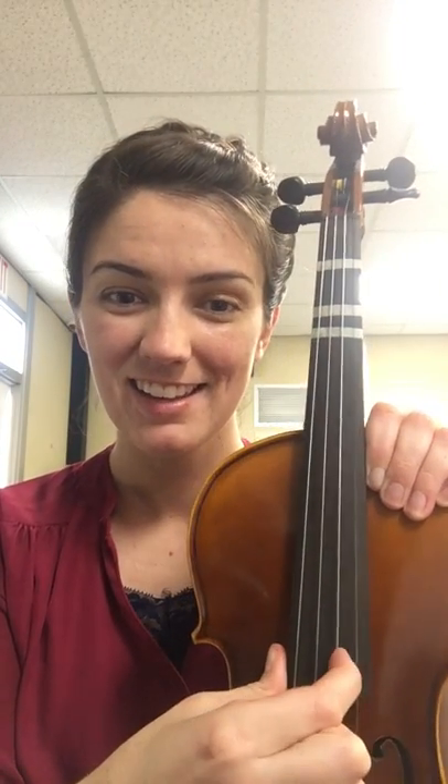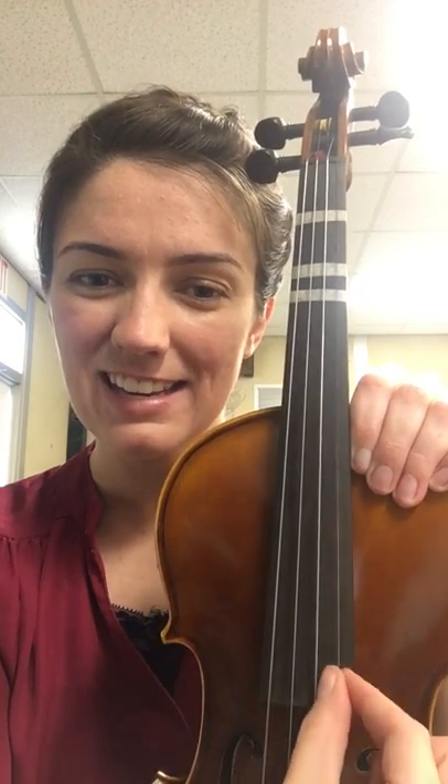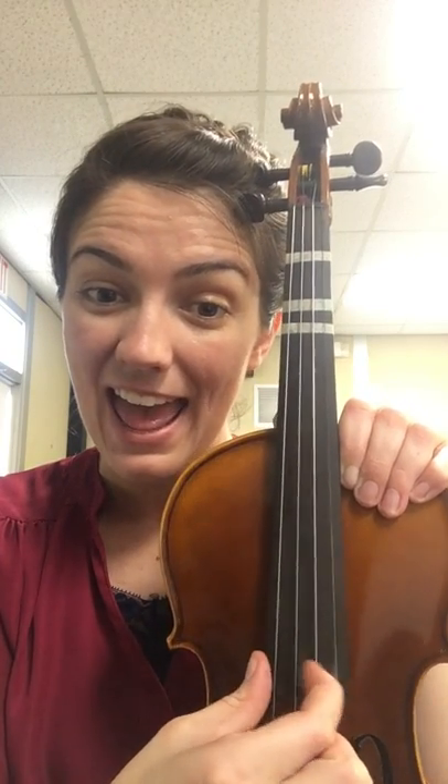Now we have one more song to practice — we have our bunny song. So the bunny song, if you remember from today's class, we play it on the E baby string and the A sissy string. The E is the skinniest string on the violin, the littlest one, and then right beside the E is our A sissy string. So this song we only play on those two strings.